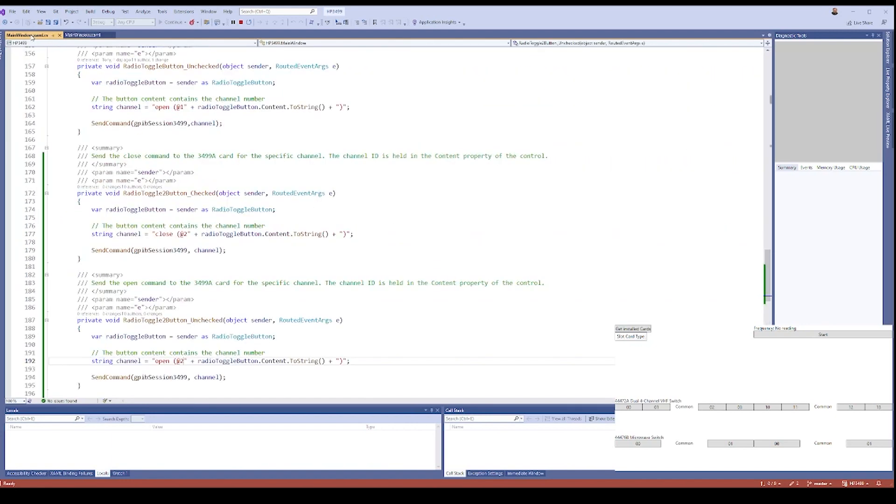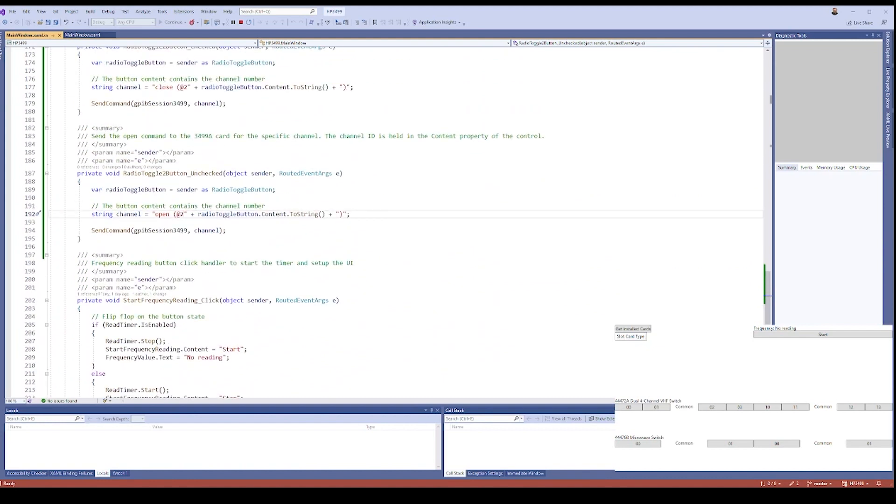I've set up the app now, so hopefully it will work correctly. Let's have a look at getting the installed cards. Here you can see the list: the built-in DIO - that was the little DIN-style plug at the back - the VHF, the general purpose, no card in slot three, and then the two 32-bit DIOs. If I turn on channel zero and do a reading, we should get a frequency reading - it should be one meg. There we can see it. If I switch over to channel two, we should get two meg. That's how it's working. Let's stop the recording and switch over to the microwave switch.